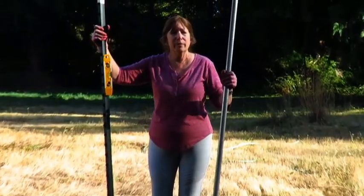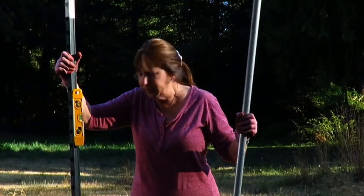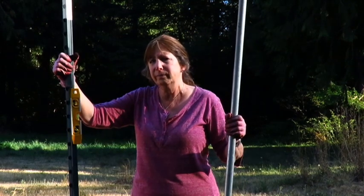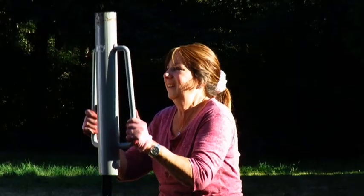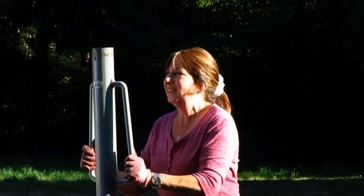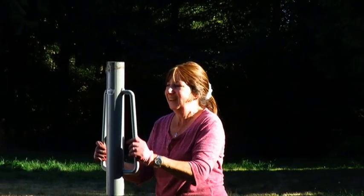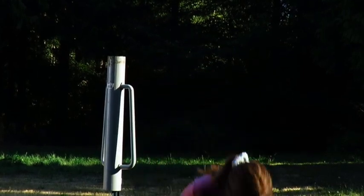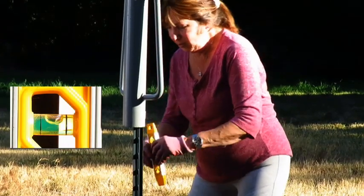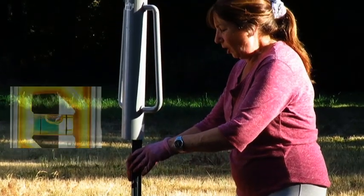So the first thing I'm going to do is put this T-post in the ground and get it really, really vertical. Checking for level — looks good.